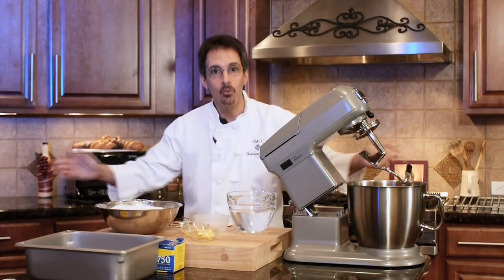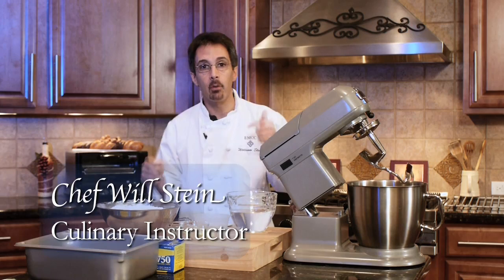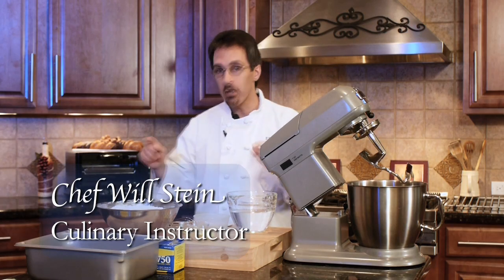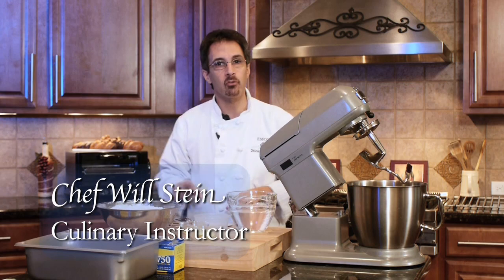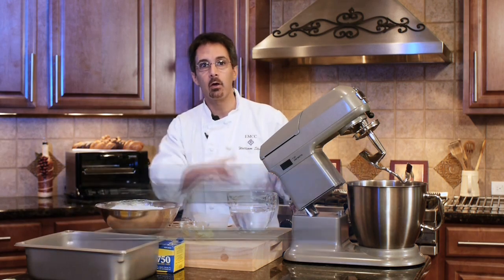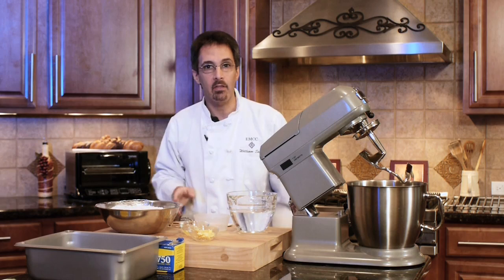Hey everybody, welcome to a series of videos for Australia Mountain. What we're going to do here for our baking theory class is we're going to do some time-lapse video with just a regular simple hard roll recipe. We're going to get it mixing here just like you would in a normal class, right in FOM 180, anything like that.